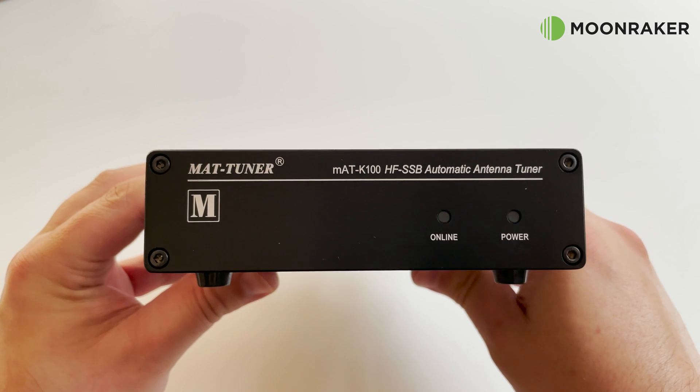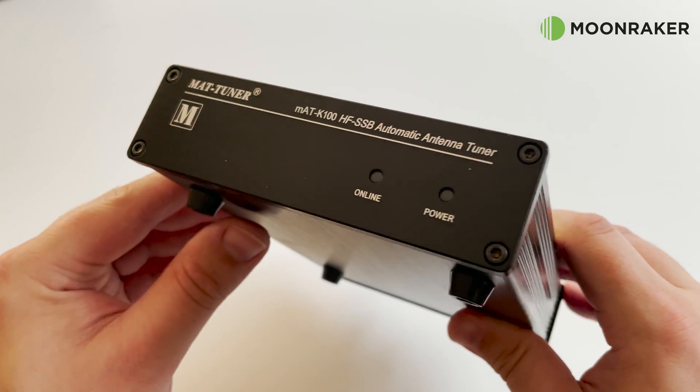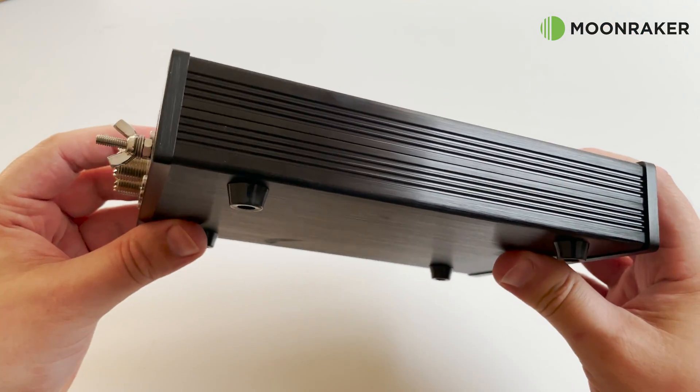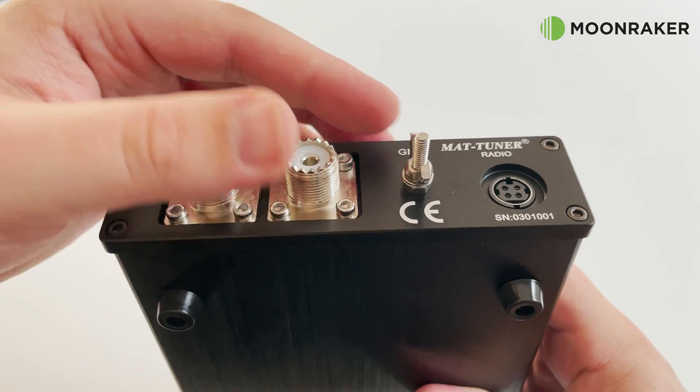Powering and controlling the MAT-K100 is fairly easy and all done from your transceiver. LED indicators on the front panel notify the user of power status and when the unit is online.